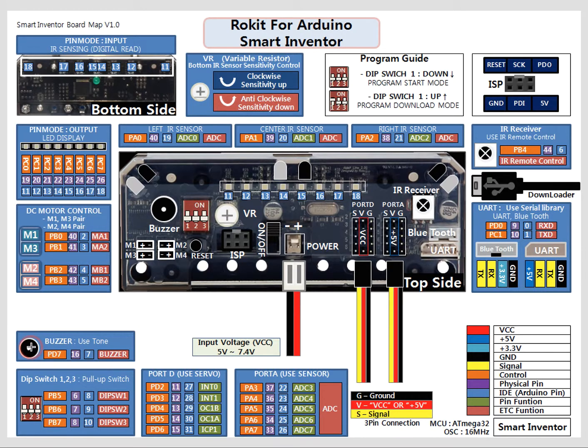We also have a buzzer on the board. This buzzer can generate sounds, and you'll look over that in a tutorial later on.